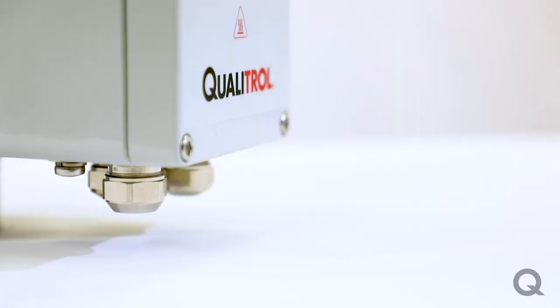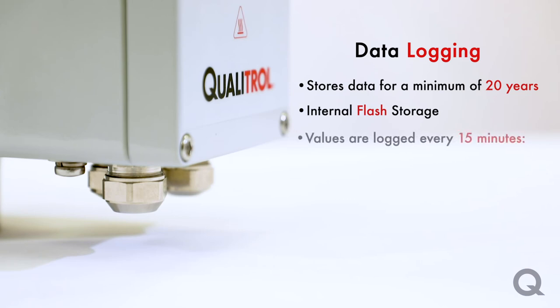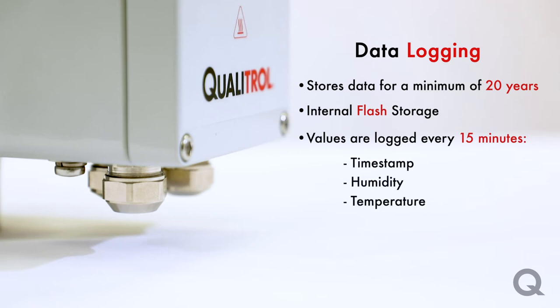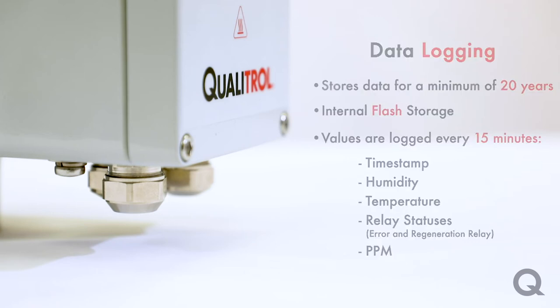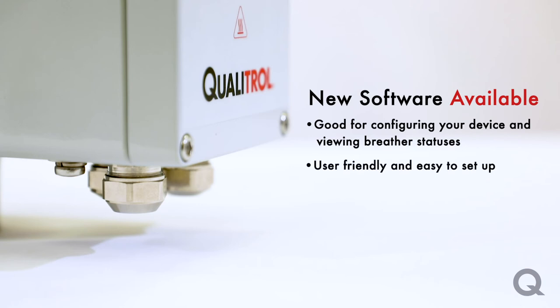In addition to the PPM regeneration threshold, we have also added a new data logging feature to the breather. The data logging feature stores data for a minimum of 20 years using internal flash storage. Values are logged every 15 minutes and record things like timestamp, humidity, temperature, relay statuses, and PPM if enabled. We also have brand new software that you can use to configure the device and view the current status of the breather — it's user-friendly and makes it easy to set up in the field.